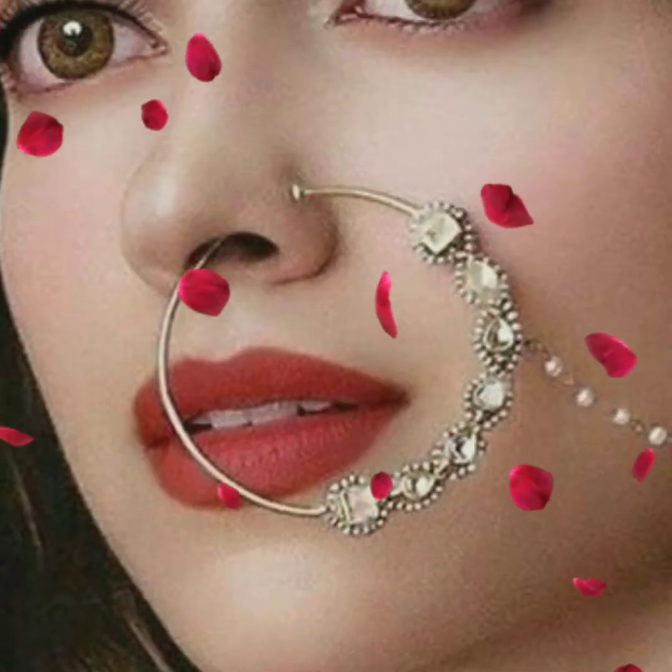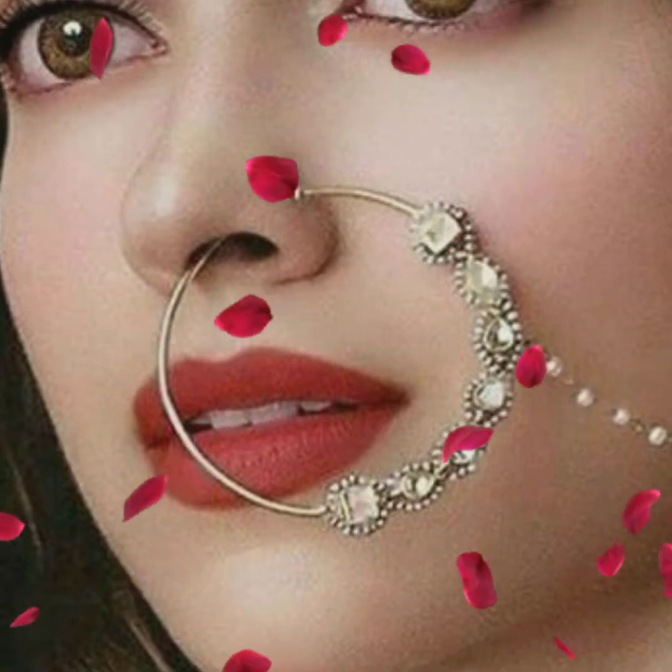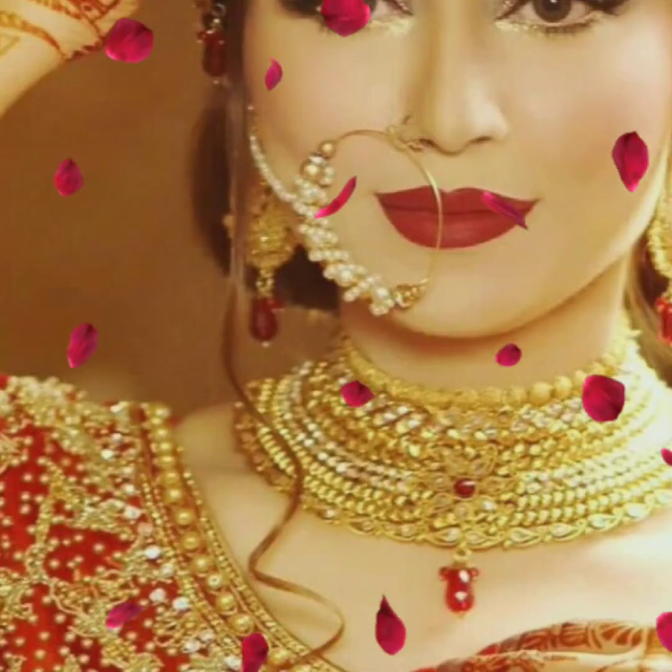If you have skipped a video, you will miss a very beautiful, gorgeous and stunning nose stud design. So please watch until the end of the video.